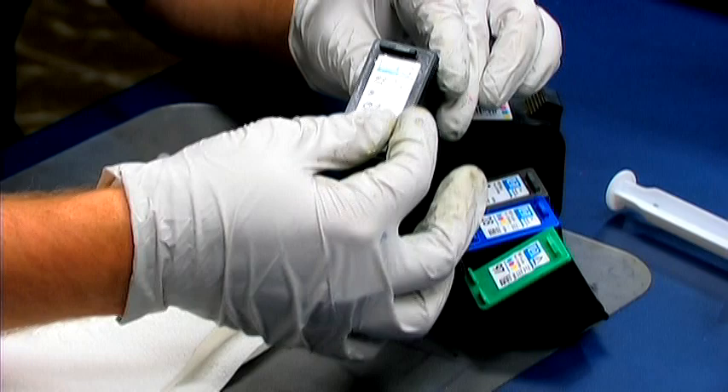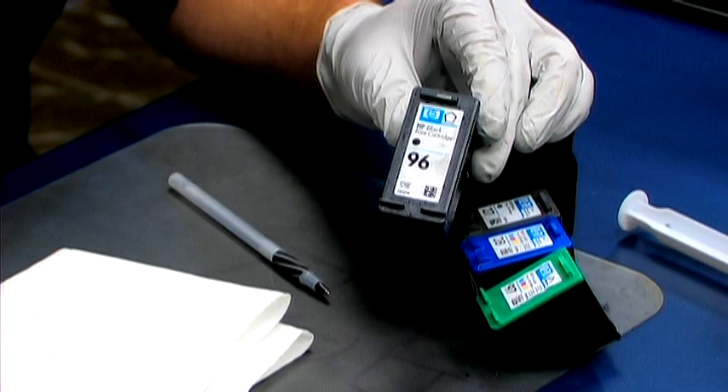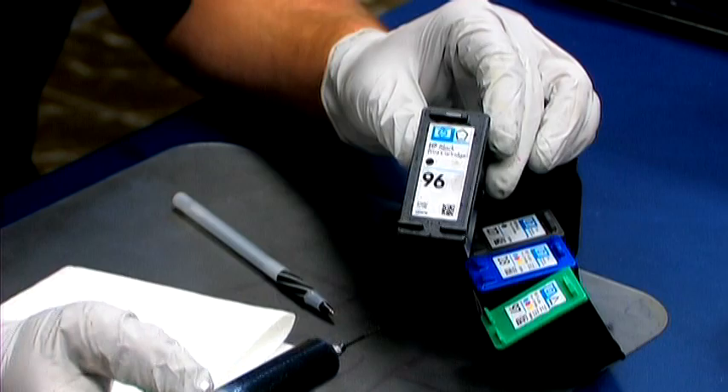If you peel back the sticker, there will be a hole giving you access to the inside of the cartridge. To fill up, simply inject the ink into the center of the cartridge, cover back up, and the cartridge is full.